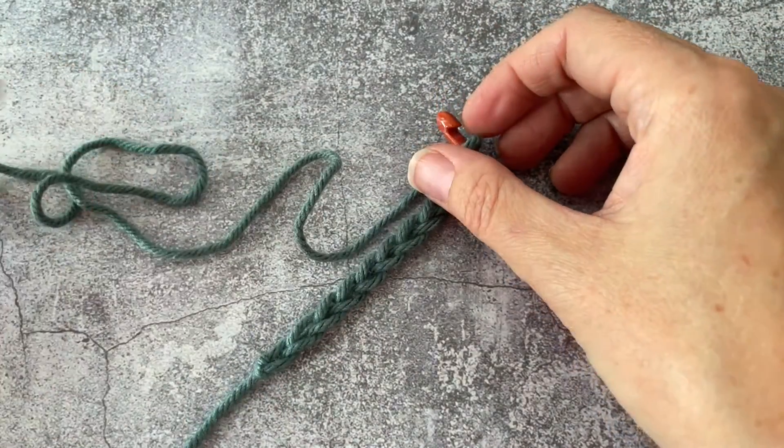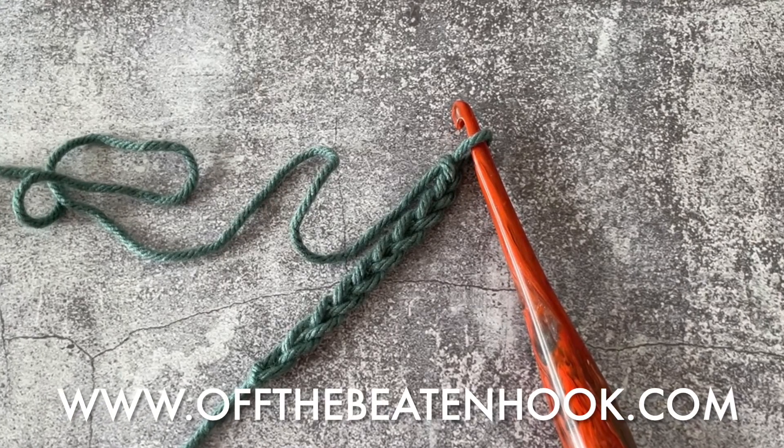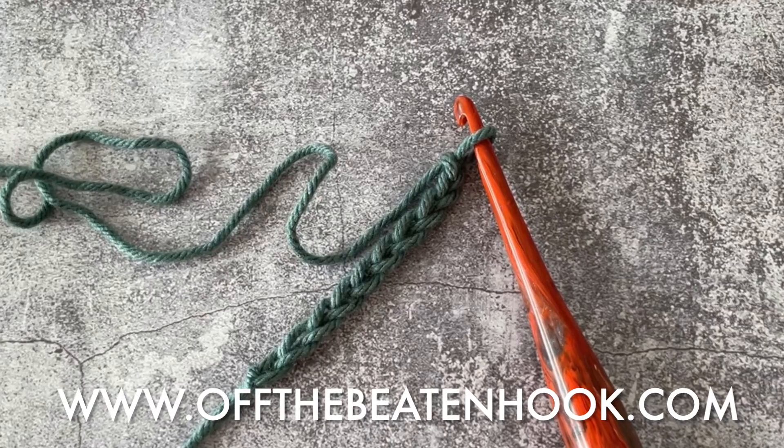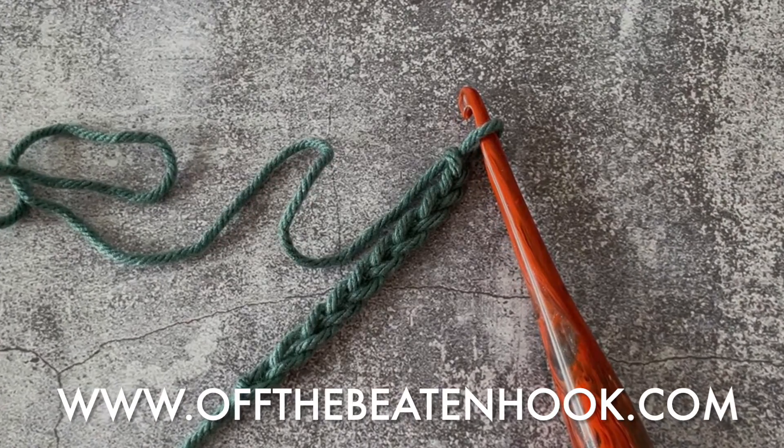And there you have it, the crochet chain. Don't forget to join our website OffTheBeatenHook.com for lots of free patterns, video tutorials, and tons of downloadable essential crochet resources. Happy hooking!